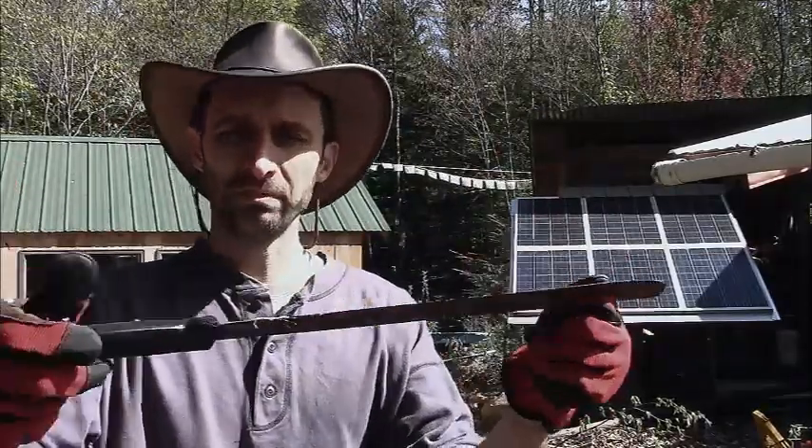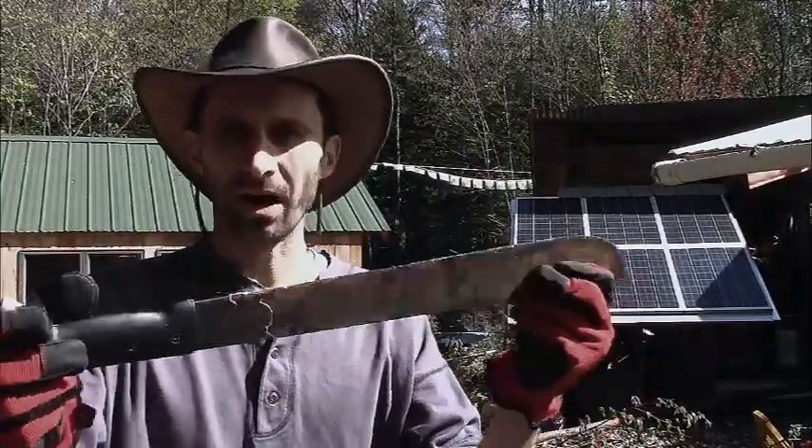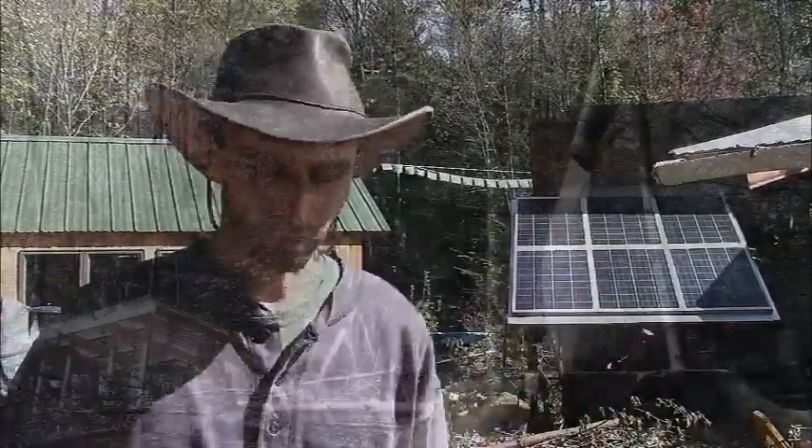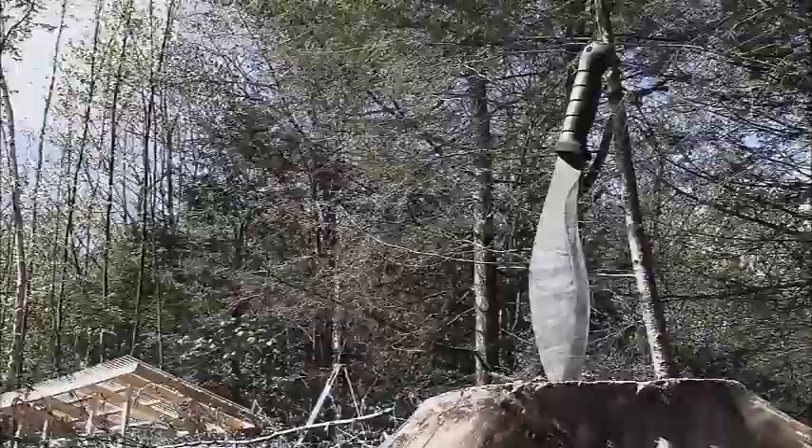They're just a cheap tool, and you can use them and they do the job a lot, but if you want to invest in a really nice machete that you're not going to feel like you have to replace, I would highly recommend this.